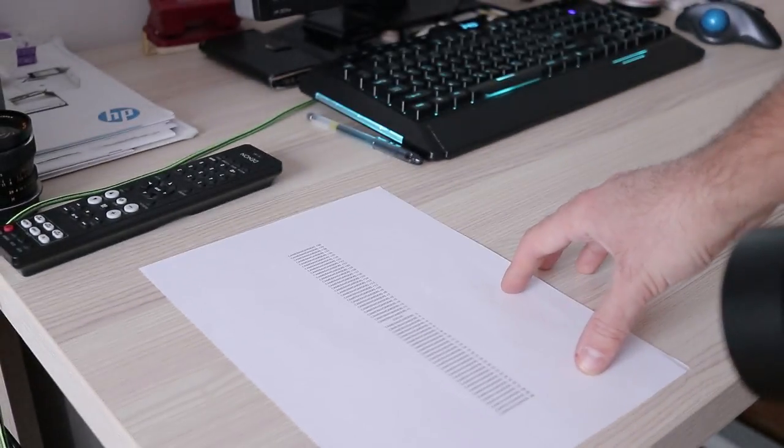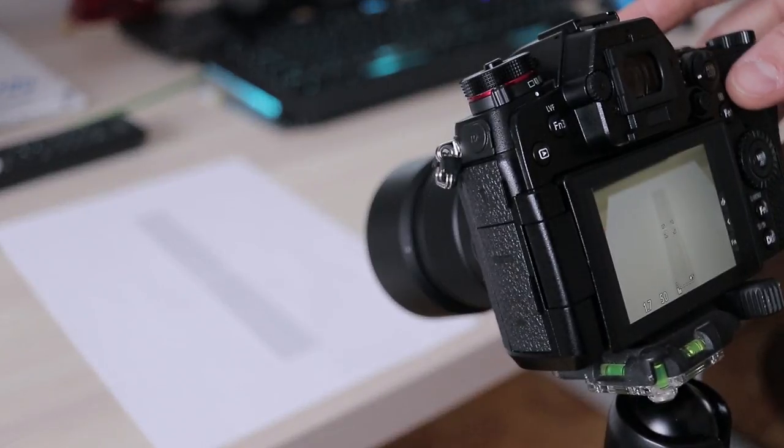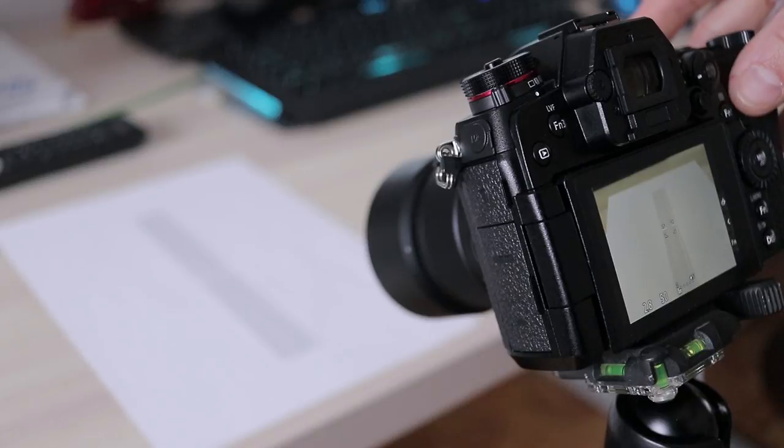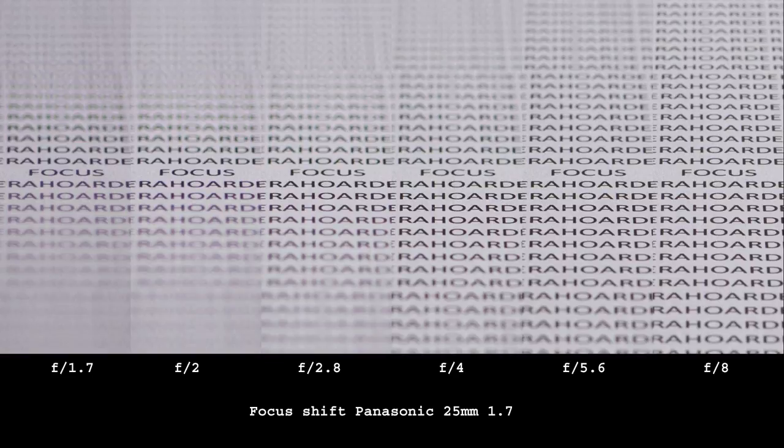If you suspect one of your lenses might have this issue, the procedure is simple. Print something like this on paper, place your camera on a tripod, and focus directly on the center. Then take images at various apertures without readjusting focus in the process. If there is focus shift, it will look like this — you can clearly see the issue at f2.8 and especially f4. For comparison, here is a lens that doesn't exhibit focus shift; this is from a different lens of the same focal length on the same system.